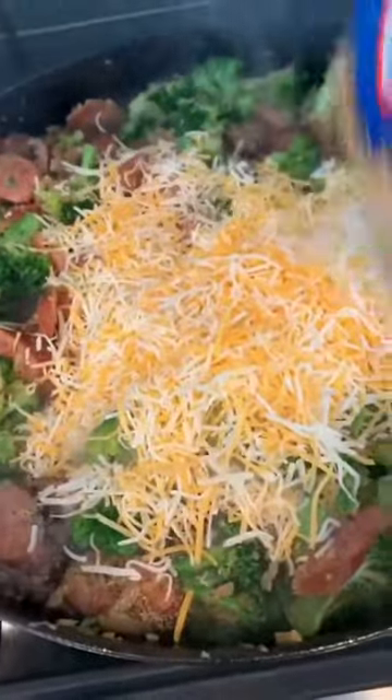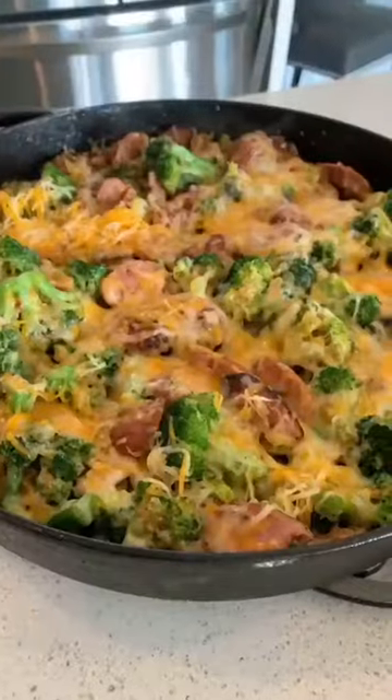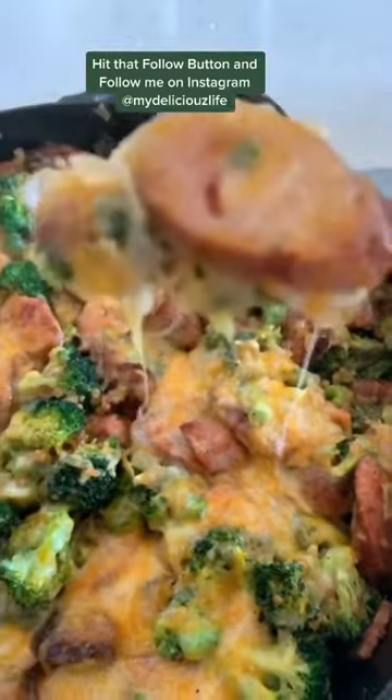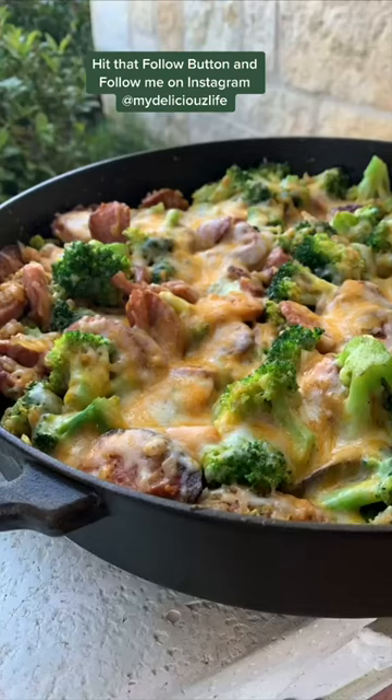Then you just add in one package of cheese. I used Colby Jack, and a little ghee just to put on top. Stick this under broil for just a few minutes and it is so nice and cheesy — one of my favorite dishes. Easy to make. Make sure and hit that follow button for more great recipes.